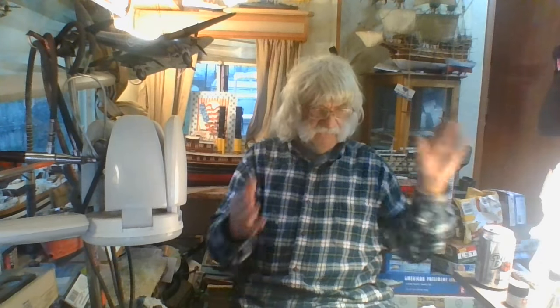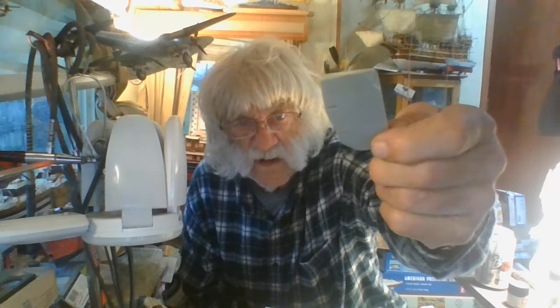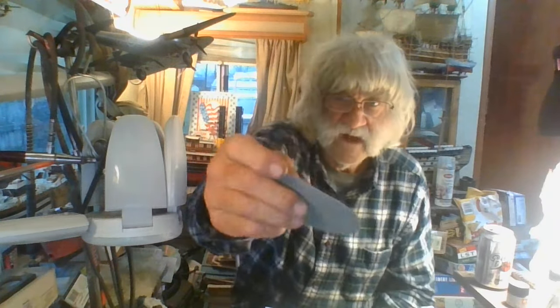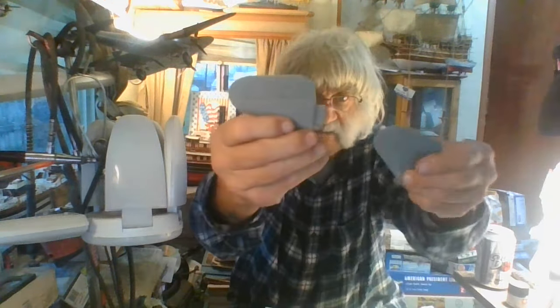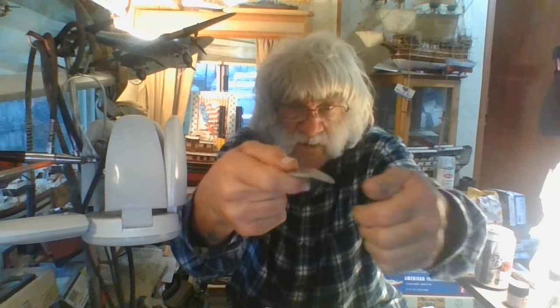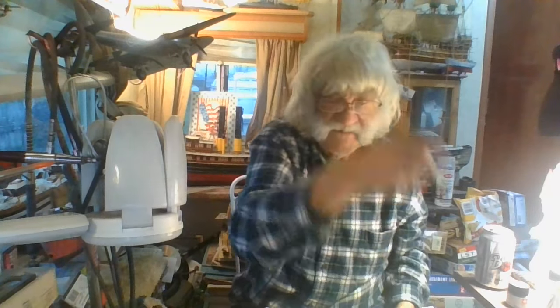Getting back to the DC-3 — there's a sub-seam going on here. I've got the rudder; it's all completed. I glued it together. The stabilizers — they can be posed going up or down, wherever you choose. Same thing with the rudder.